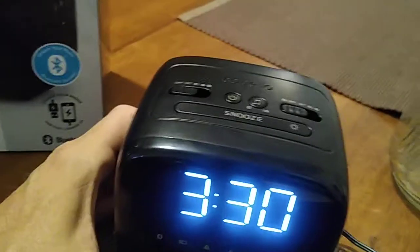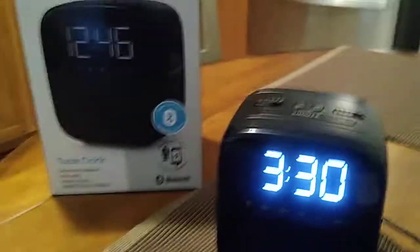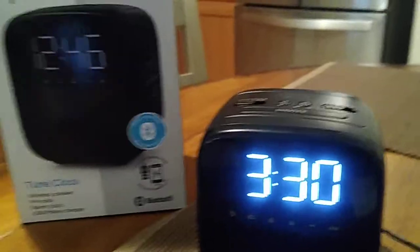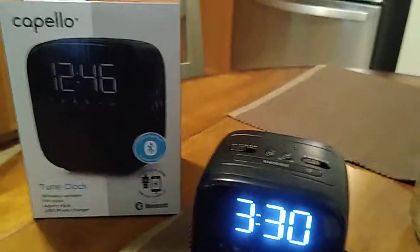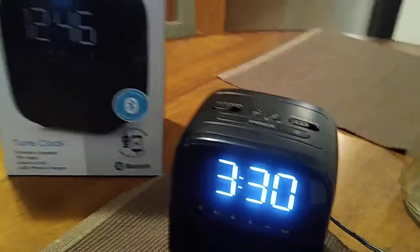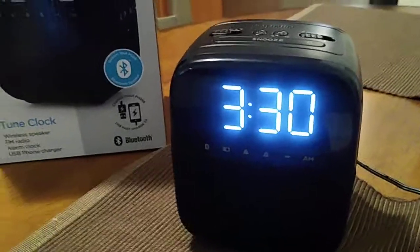If you take a look at some of the models on your manual, or you can check my YouTube channel playlist for this model, you can see which one is compatible to play your music or your favorite radio station from your cell phone. It was an easy clock to set up, not very difficult at all.